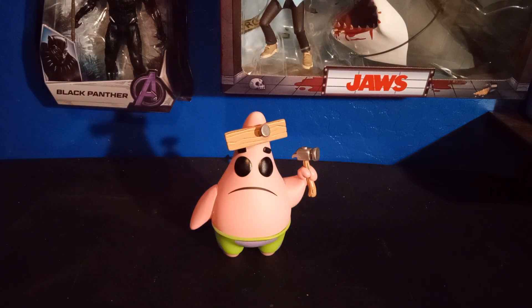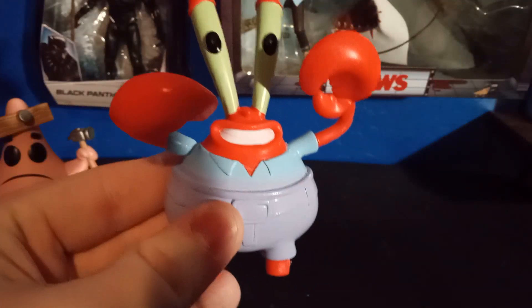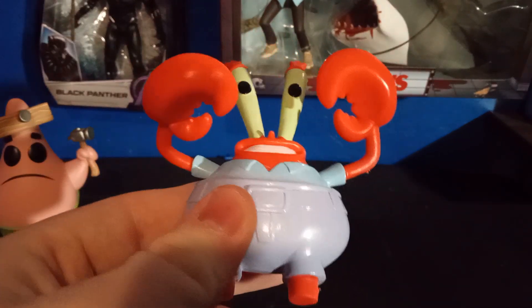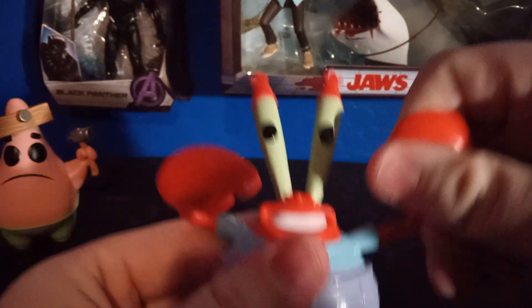Alright, up next let's take a look at the Mr. Krabs and SpongeBob bendable figures. Very excited to get these out of the package — they've been sitting in my collection for a while now. What's cool about these figures is you can make them into your own poseable figure — you can bend the arms.